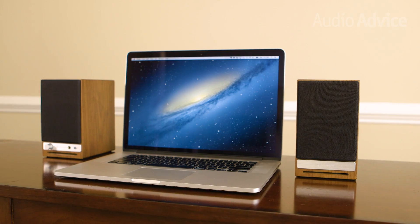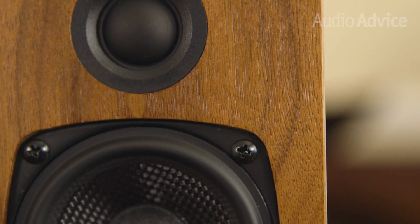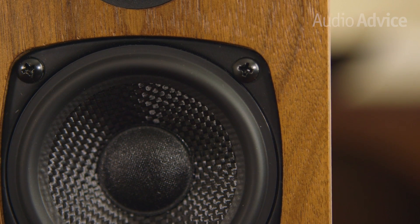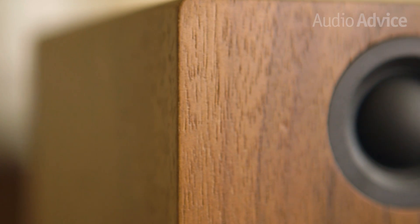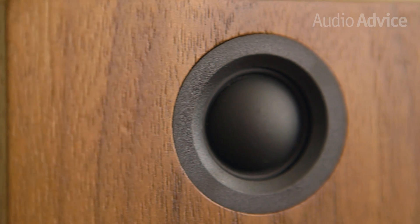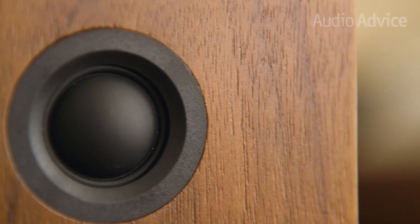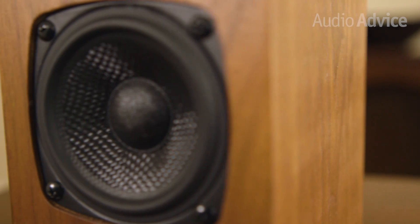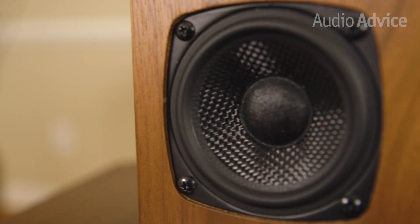Size-wise, they are just slightly larger than Audioengine's famous A2 Plus speakers, making them ideal for a desktop or small room system. The HD3 is a two-way powered speaker system, meaning the amp is built in — all you need is a source to get the music playing. They have a 2¾-inch Kevlar woofer and a ¾-inch silk dome tweeter. The HD3 also uses a cast basket, which provides great rigidity — a step up from the stamped basket found in the A2 Plus.